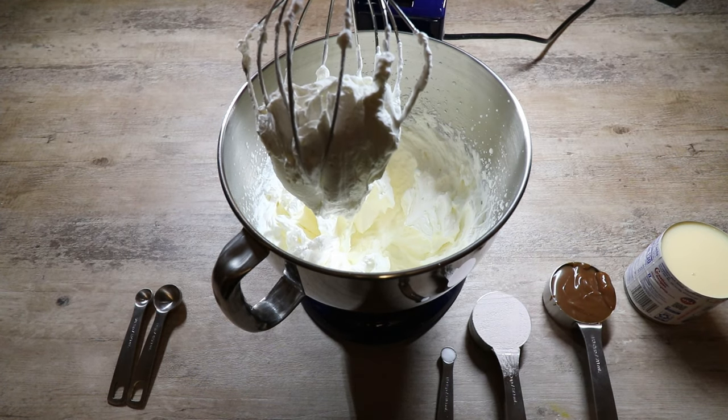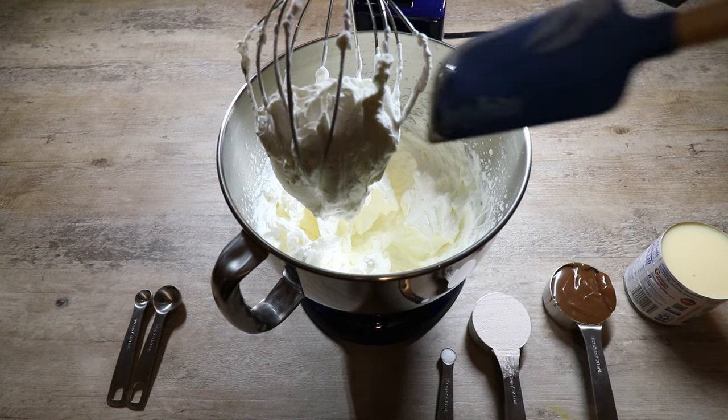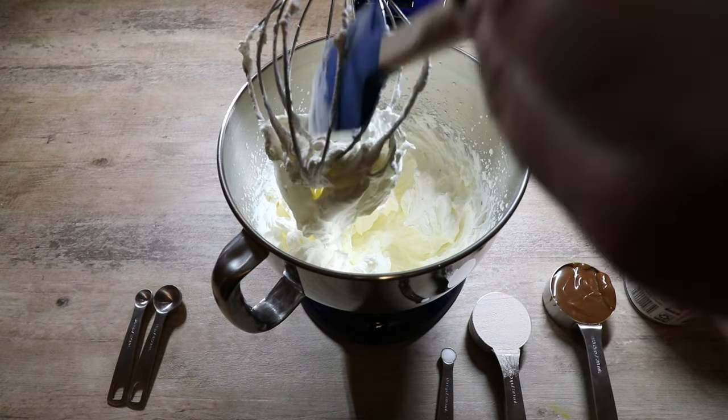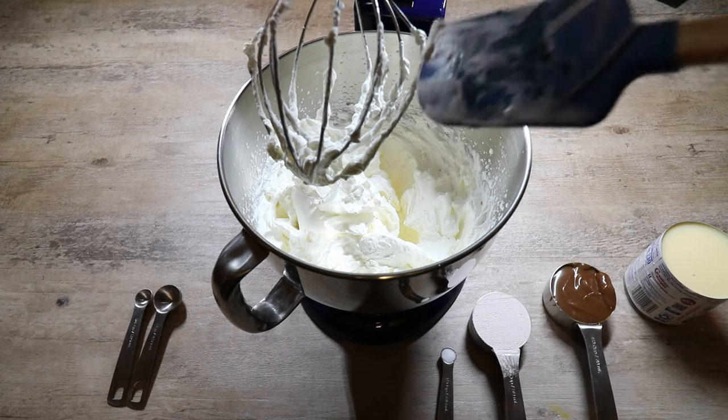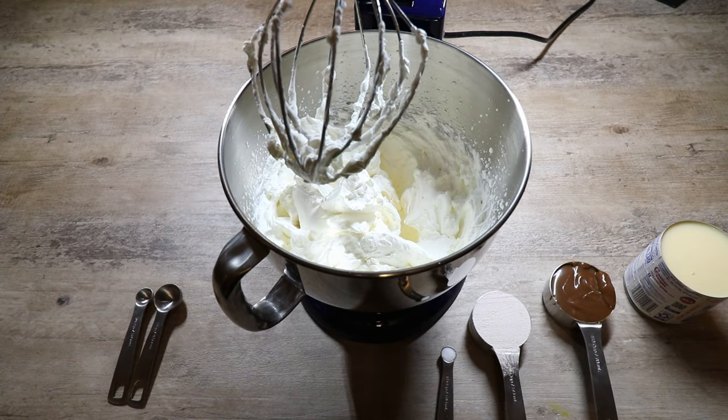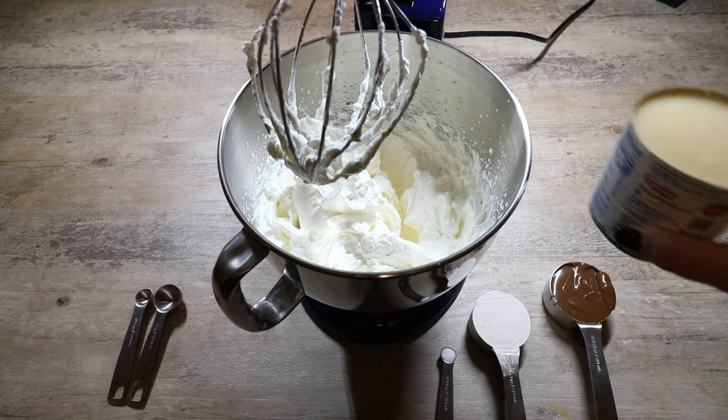As you can see, we have really great whipped cream. We are going to pull this out of our beater and now we're going to sweeten it up with our cold sweetened condensed milk.